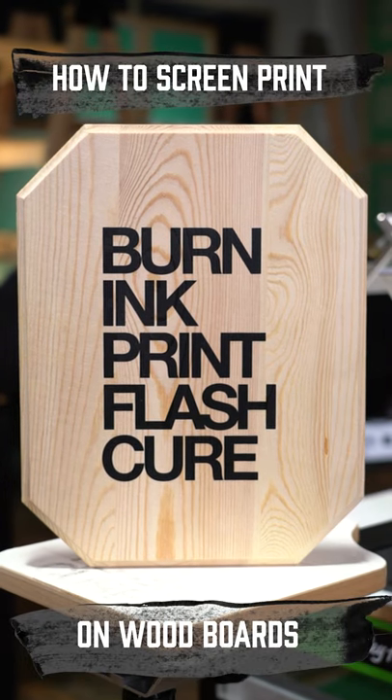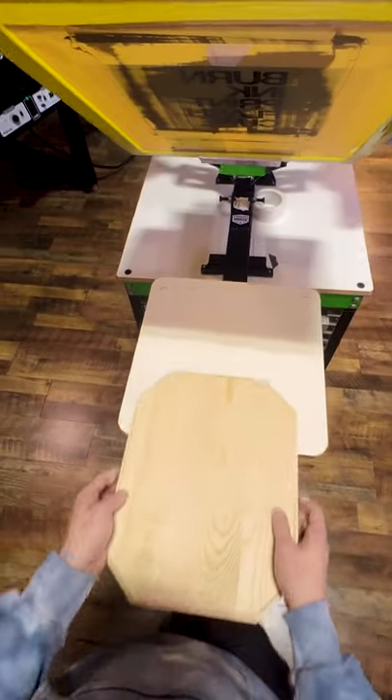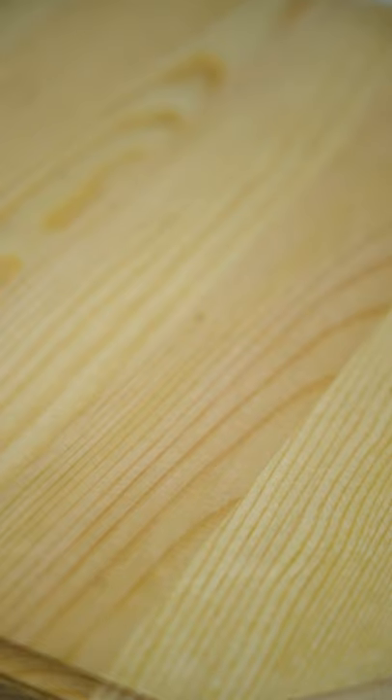This is how you can screen print on wood for decor, gifts, signs, or really anything. Start with uncoated pieces of wood. It can be finely sanded, but it needs to have no finish or sealant applied.